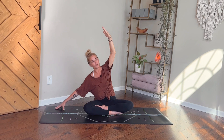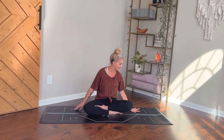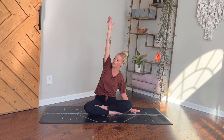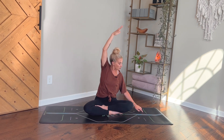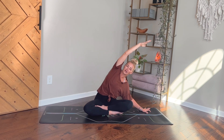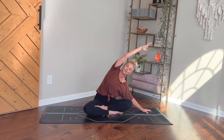Gently bring yourself back up to center — notice if you feel any warmth and tingling in your left hand. Lower the left hand down to the left side and we'll switch, reaching the right arm up and stretching it over to the left. Again, if you want a little more, wiggle-walk those left fingertips out, maybe come down to the left forearm. Breathe into the right side body, creating a little more space with each inhale, and really letting each exhale be an invitation to release and let go of what you no longer need.